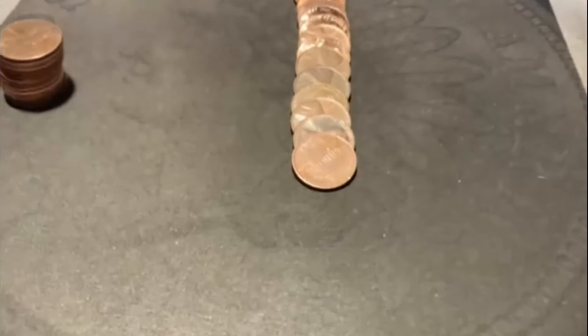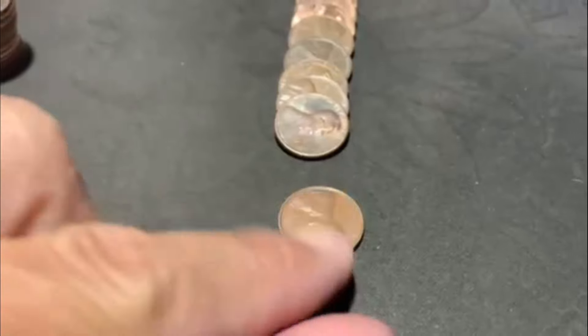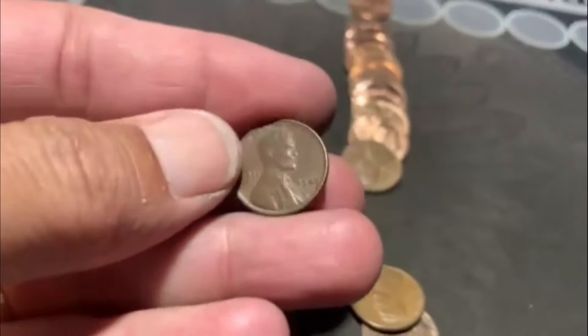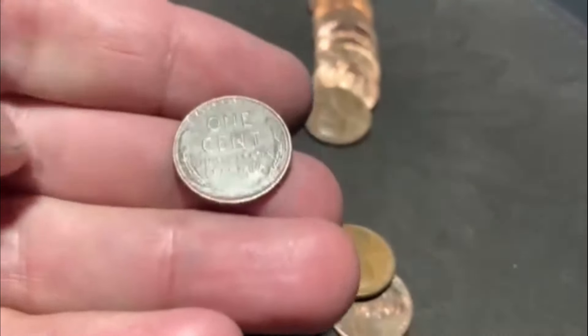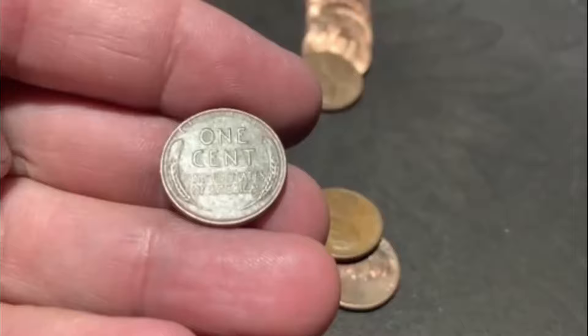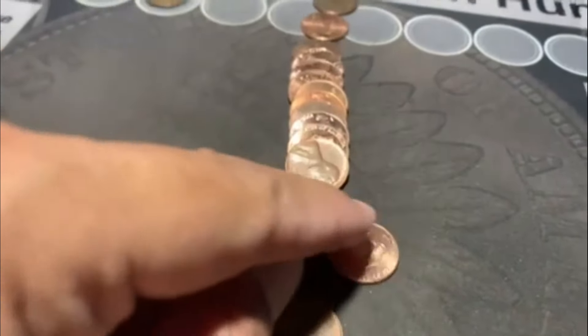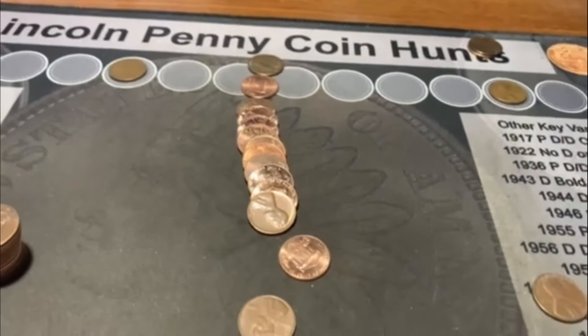We're on roll number 13, and we're going to have Wheatie number three. You can see it right there. I saw some old ones when I laid them out and thought there was a chance at a Wheat, but I waited until we got there to film. That is a 49 Philadelphia. There are our Wheaties. Third wheat of the box, and it doesn't look like we got anything else. Let's move on.